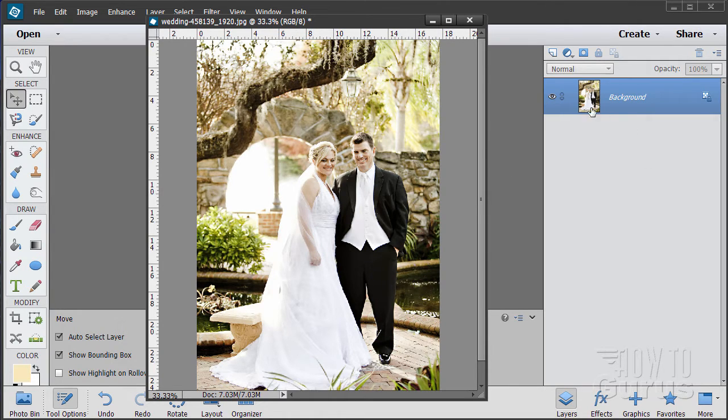Before I do anything I always make a copy of my background layer. Just drag up to the new layer button like that. Hide the background — that gives me protection. In case I mess something up I can always go back to my original, so it's always safe.